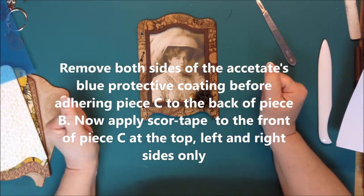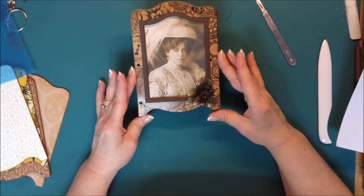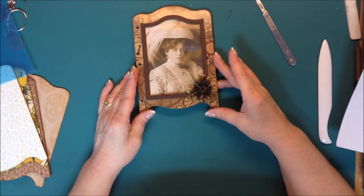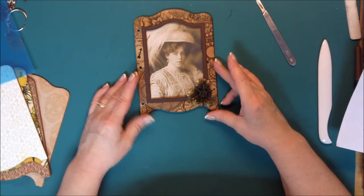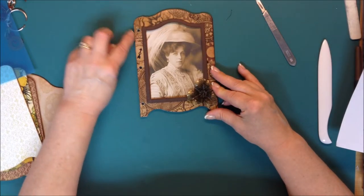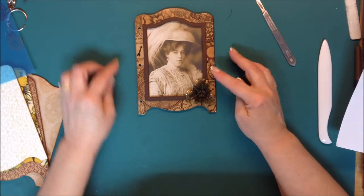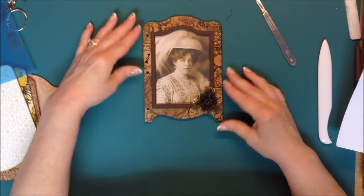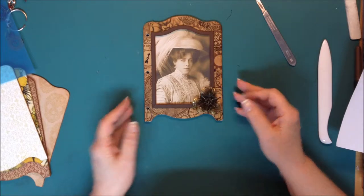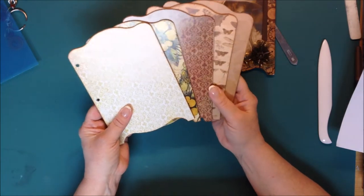So now you have this piece all done. We will refer to this piece as A, B, C. Now the binder ring holes on the left side of each piece — you would measure and punch three evenly spaced holes through the bottom two layers of the A, B, C piece — so that would be B and C. You should line that up and then you would do pieces B through H the same thing.